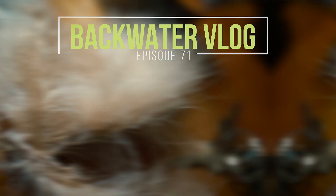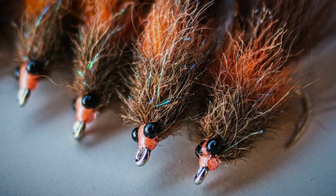This fly right here — just kidding, it's awesome. Alright dudes, thanks for tuning in again to the Backwater Vlog. Today we're covering a fly that I put on Instagram a little bit ago and people were like: hey, do a video, send me the materials, what's the deal with this thing?